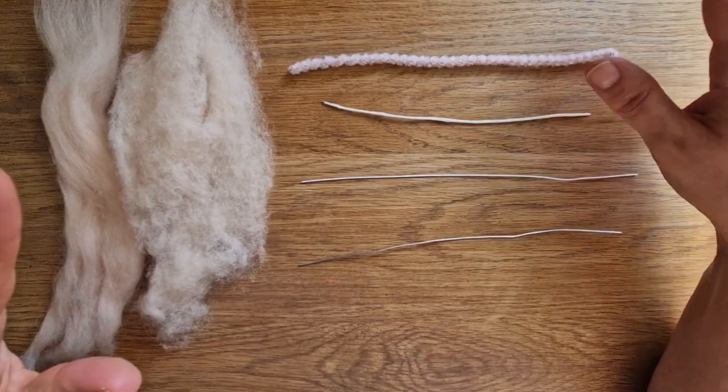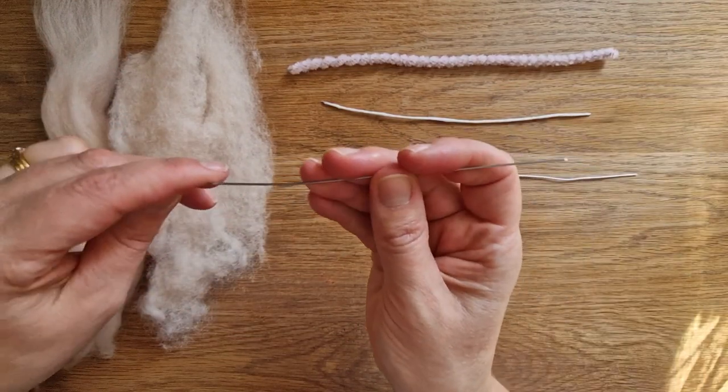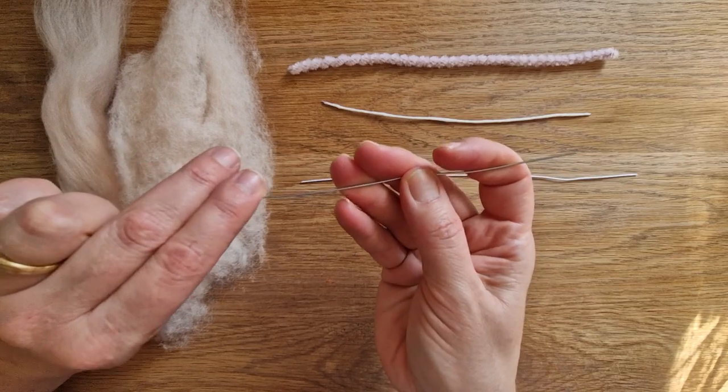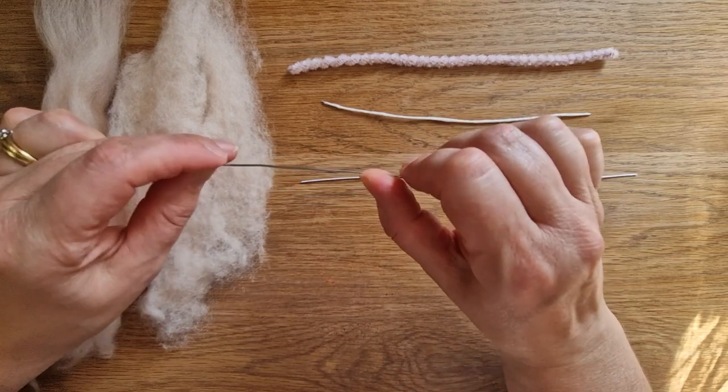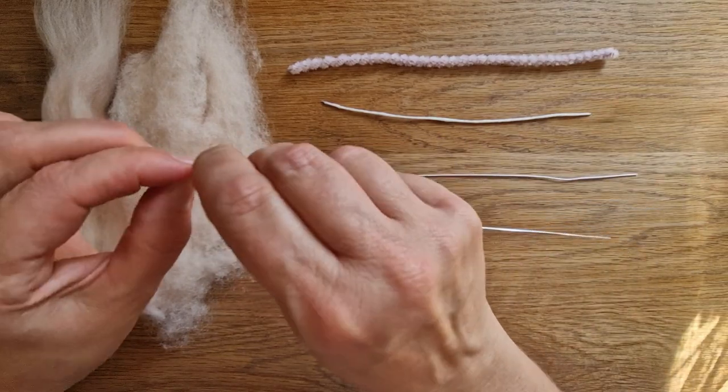Let's go through types of wire. Basic wire - I use a 1mm, it's all linked in my Amazon shop if you want to get the exact same. It's 1mm, it's galvanized, so it's quite thick but still bendable if you need it to be.